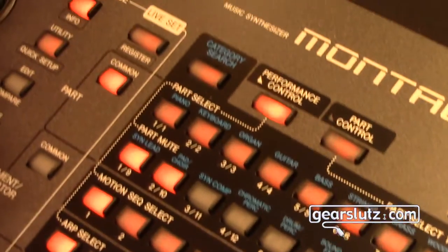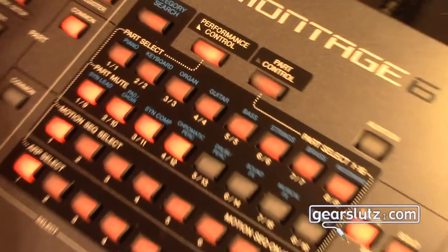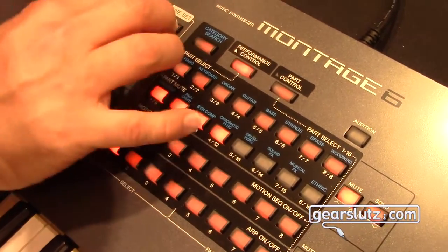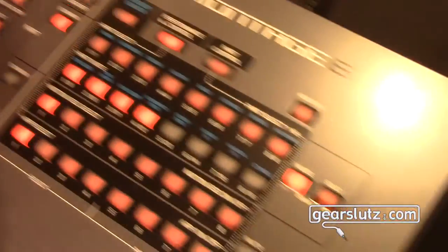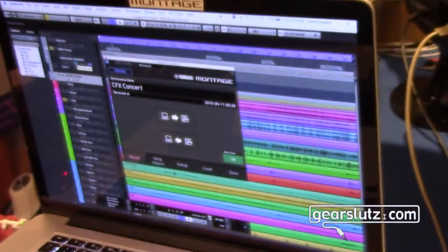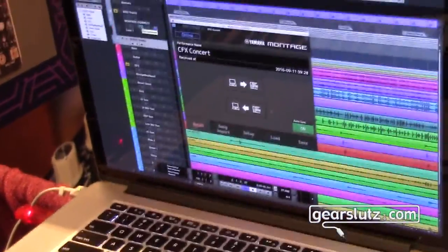And remember I mentioned VST3 and audio unit — if you're a Logic user, we've got you covered; you can work with an audio unit as well. I'll bring up another project here to give an idea of another way you can use the workflow. You'll notice that CFX came up because my Montage Connect was set to auto sync, so it brings up the last performance I was using inside of Cubase. It really streamlines things.